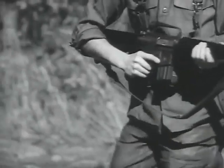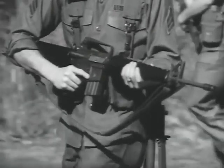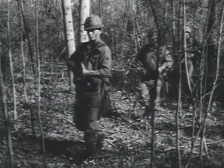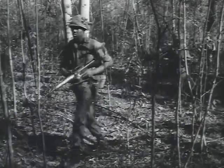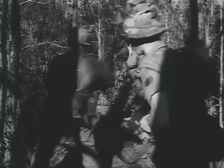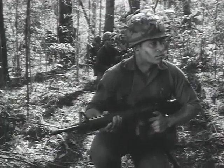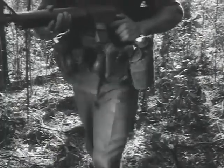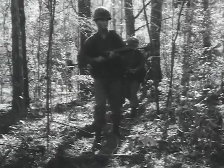The reliability of any rifle depends to a great extent on the care and maintenance it is given. But even the best care and maintenance will not prevent certain situations which may cause malfunctions. A soldier's ability to cope with these situations, to use appropriate field expedients to keep his rifle operative, may very well determine the success of his mission or, in some cases, his own survival.